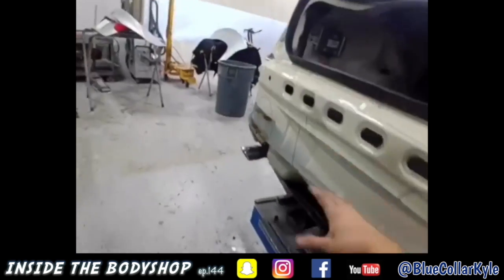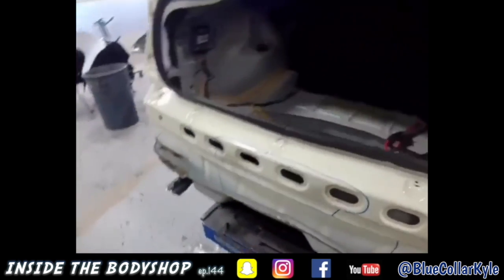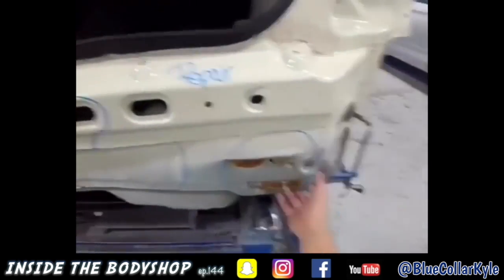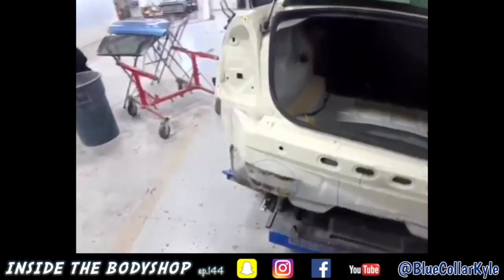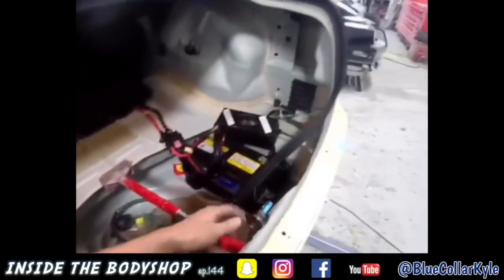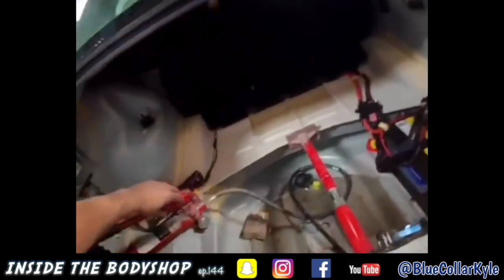Rear body panel repair — pushed in here. It actually already has a shape like that, but it's pushed in some right in this area and right here. I'm gonna go ahead and knock this one out real fast, and then I got another big quarter job to do after this. This rear body panel is pushed in from the trunk lid a little bit, and it's not latching properly.